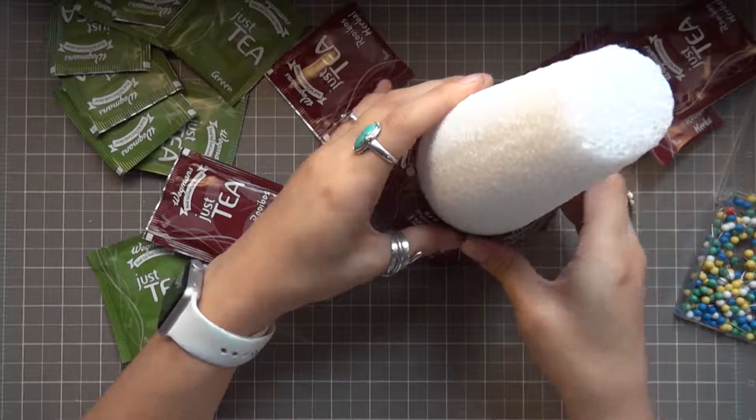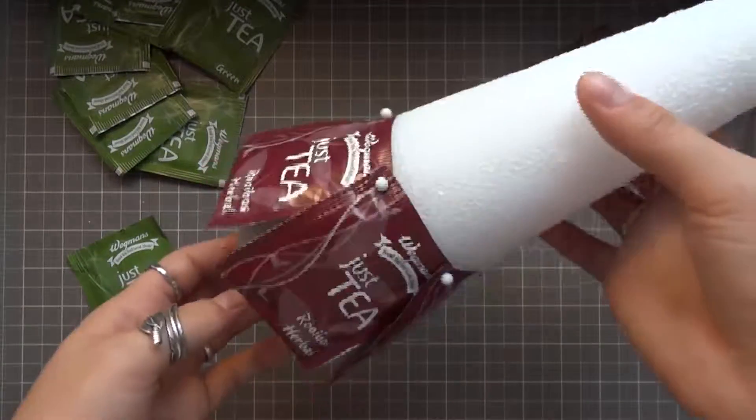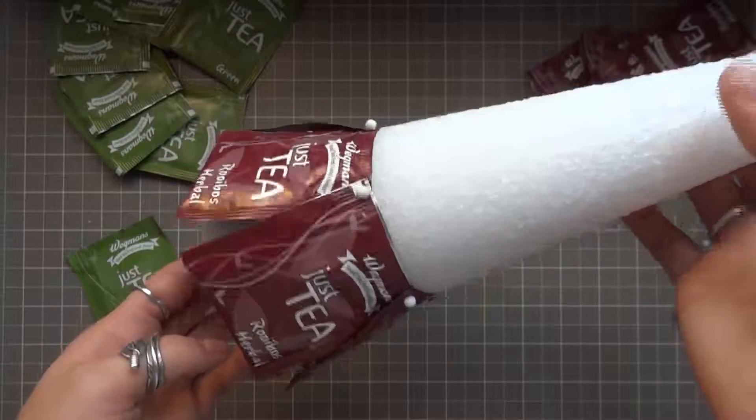So I'm just going around and adhering and pinning the teas into place. Once the bottom layer is all set I'm going to do the exact same thing with the green layer and then the rest of the layers all the way to the top.